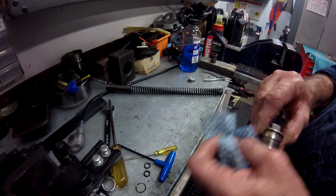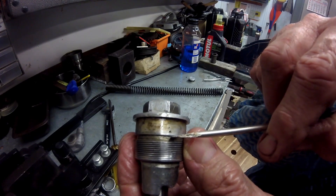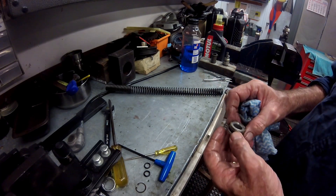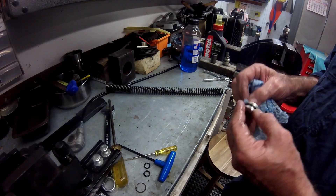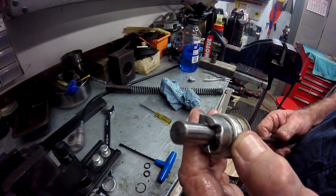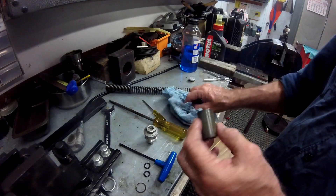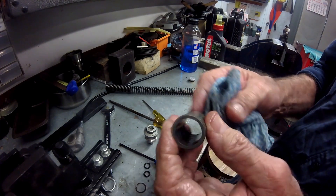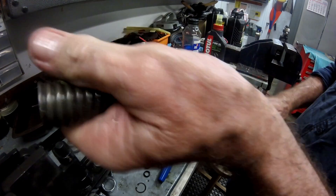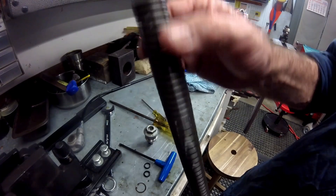Inspect the thread on the fork cap for burrs that might cause cross-threading when refitting, and check the thread in the fork tube as well. The fork cap is made of aluminium and is the more likely of the two to get damaged. There is an O-ring on the cup that goes beneath the fork cap and this needs to be inspected and replaced if worn. The fork cap contains the preload adjustment plunger — set this to the lowest setting ready for install. This bike has had its suspension sag optimised and spacers fitted above a pair of progressive fork springs; the tighter coils go to the top when refitting.